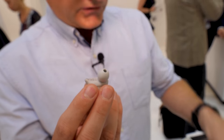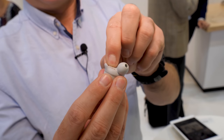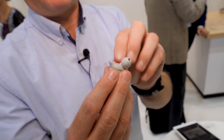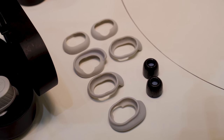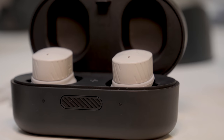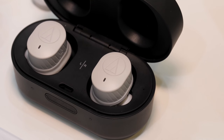If the rubber silicone part is not a good enough seal, you get Comply tips inside the box too, and there's also a choice of more traditional security pieces that fit into your ear if these aren't super comfortable. There are three or four different sizes, so we're fairly sure that everybody will find something for their ears.